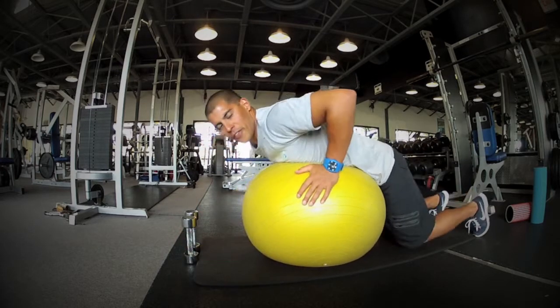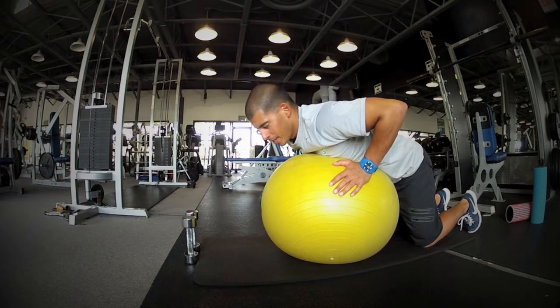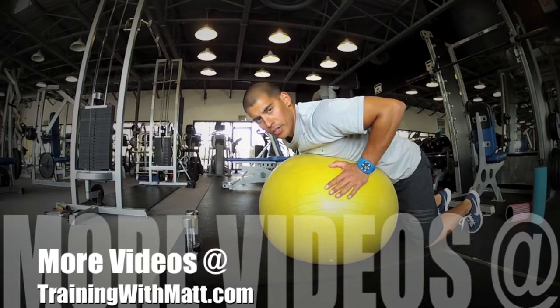Repetitions for this, anywhere from 10 to 20. Always make sure the weights are light. You will realize that those muscle groups are weak. Everyone's in the same boat in that category — just make sure to work on good form, repetitions, and feel the burn in the shoulders.